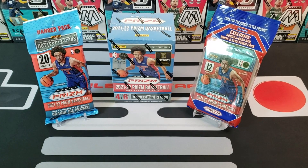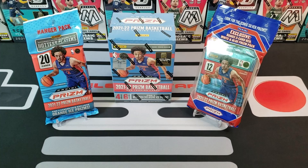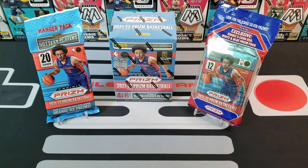Yo yo yo, what is up everybody, welcome to Pacific Packs! I'm Adam and I'm joined by my son George. Hope you guys are having a great weekend — we are just getting started here.